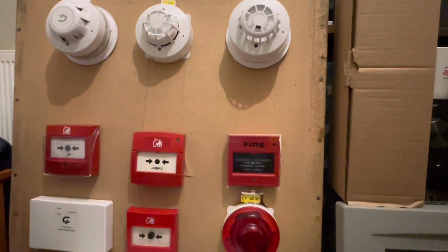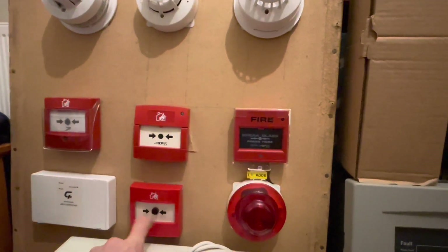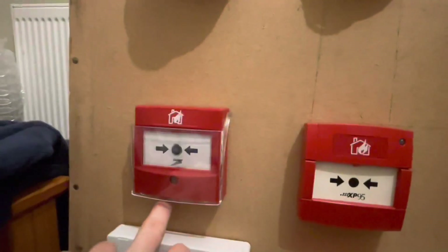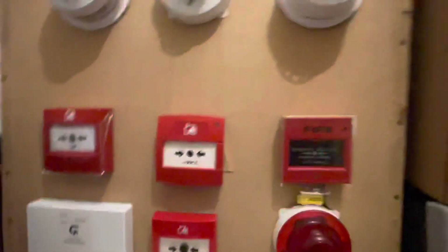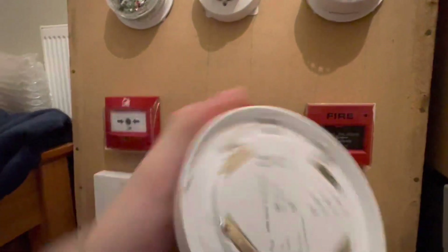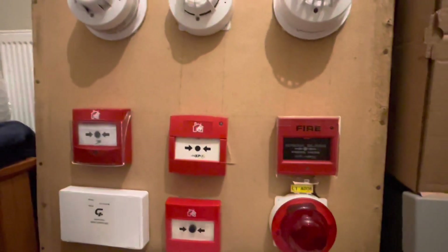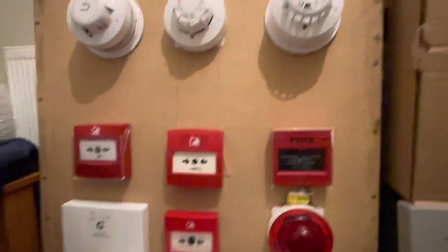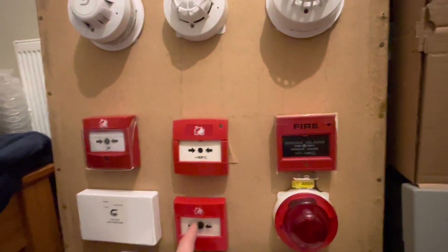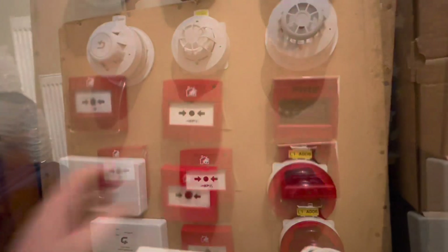What we're going to do is test this call point here because it's something different — that's a Context Plus intelligent call point. There's a Context Plus out there as well. Without further ado I'll get into it. I'll start with this one — you can see the cause and effect on that — and I'll do the smoke detector up here.